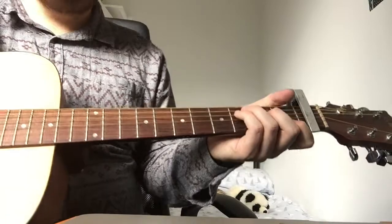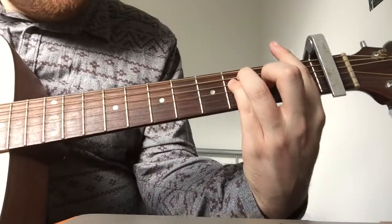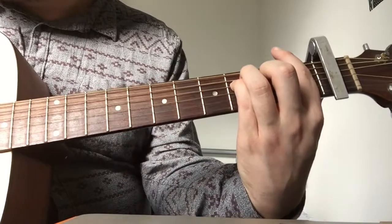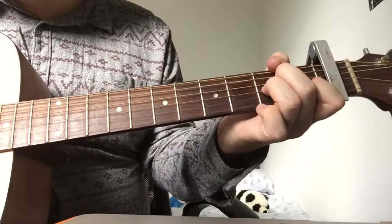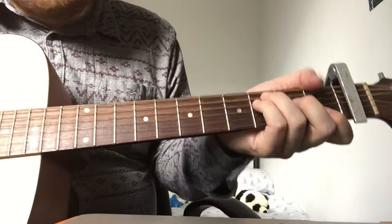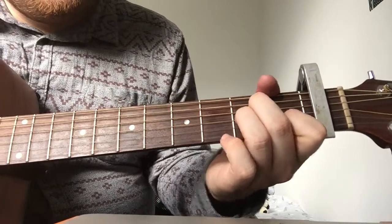Then we get to the chorus. So we stay on the F — we're already on the F. So what we're doing there is F, A minor, G.